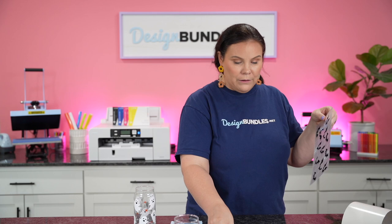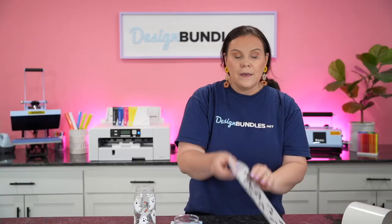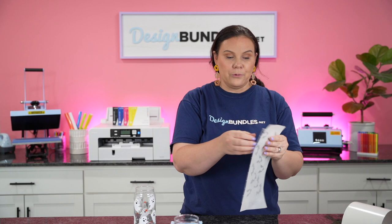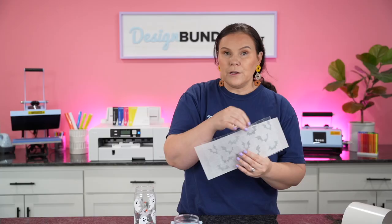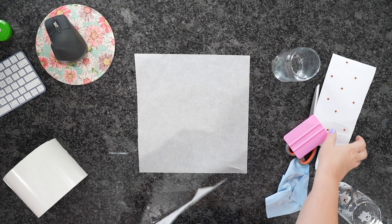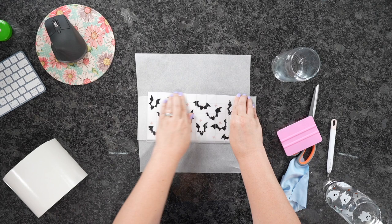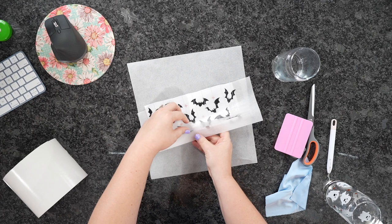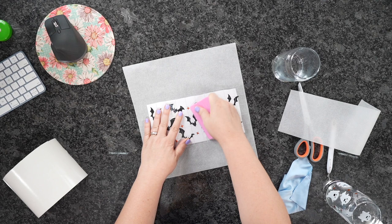Now we have our vinyl on the transfer tape. I'm going to place a cut piece of parchment paper right on top. What's really cool about this trick is the transfer tape will not stick to the parchment, so it pulls off really easily. You want to make sure you leave a little border of tape exposed outside the parchment. Then we line up the next layer, rub down that top part of the tape to adhere to the next one, and then carefully pull out the parchment. This is perfect for beginners because it allows you to line up layers absolutely perfectly. You don't have to have the parchment, but it's a great tip.